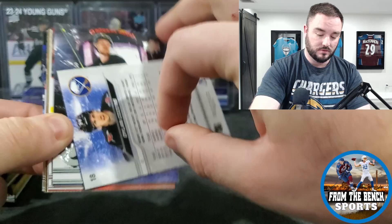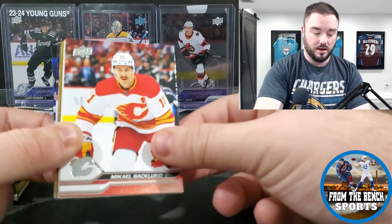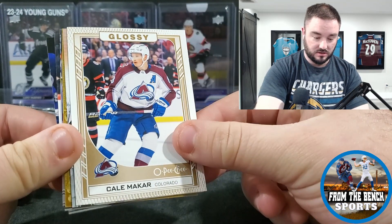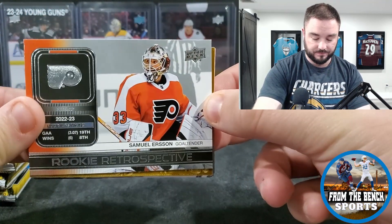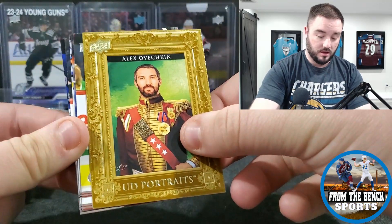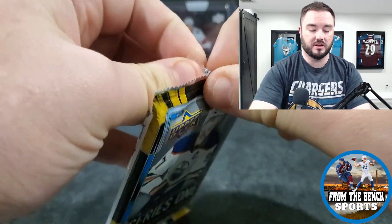Here are the cards — we haven't seen these ones yet. We get Dylan Cousins, a very basic Series One look on the back, Elias Pettersson, Kempe, Backlund, and we got a glossy. We get a Veteran Glossy, a Rookie Retrospective of Samuel Ersson, a Portraits card — there's Ovechkin himself. Looks like, similar to hobby packs, the inserts and hits are going to be in the inside of the box.